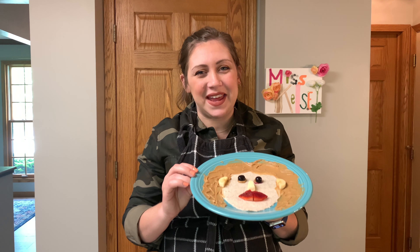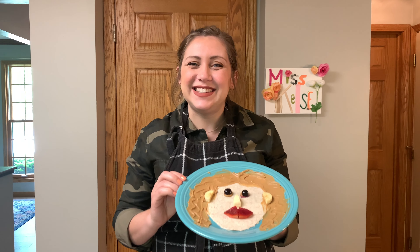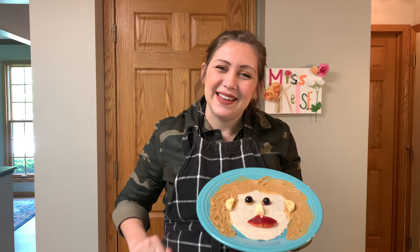I know I had fun making it. I can't wait to see what your produce self-portraits look like. See you next time, bye!